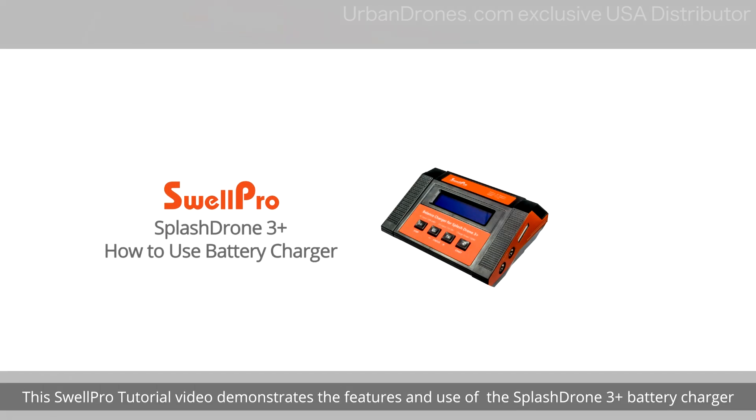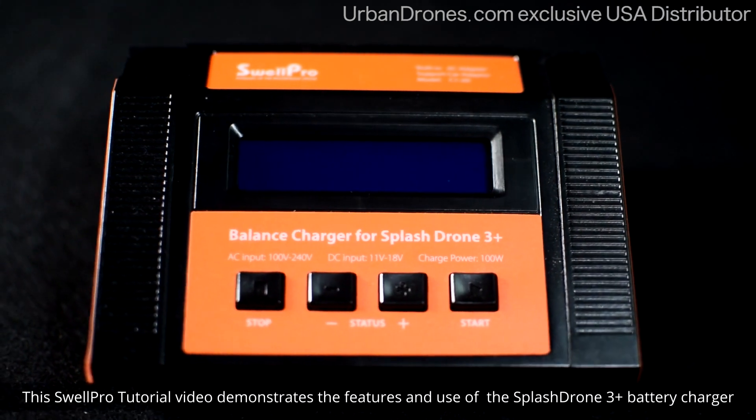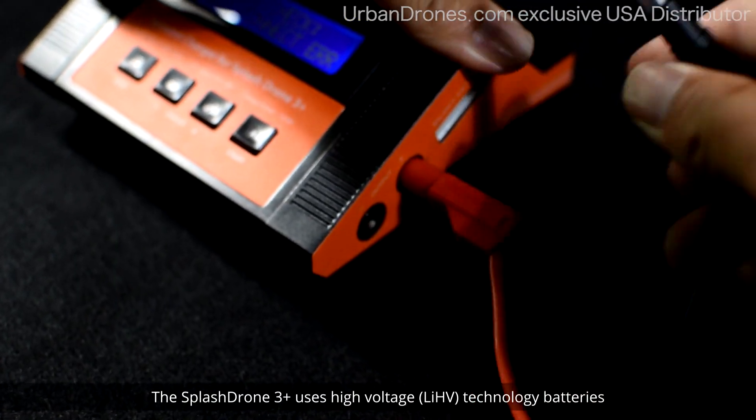This SwellPro tutorial video demonstrates the features and use of the SplashDrone 3 Plus battery charger. The SplashDrone 3 Plus uses high voltage, or LIHV technology, batteries.